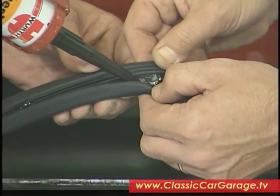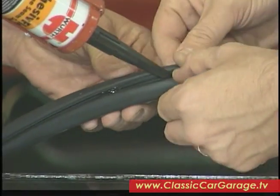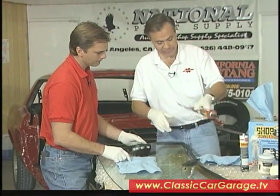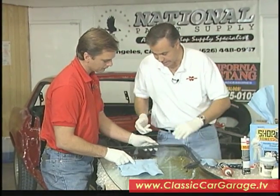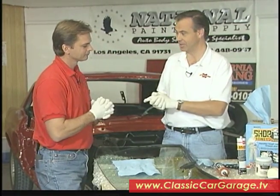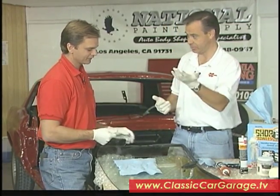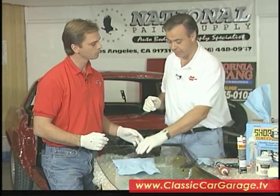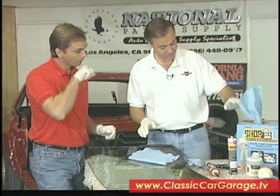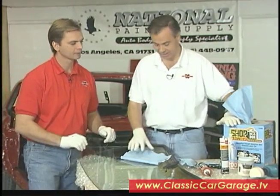You just want to put a little bit of weatherstrip adhesive on there — you don't want to put too much. A little of this goes a long way. Now that we've got all the weatherstrip adhesive on there, the next step is to put the rubber on. Always a good thing to do is put on rubber gloves like this, because this stuff is going to be easier to get off the gloves than off your hands — just throw these things away. You also want to make sure that you've got some towels handy. We use these big shop towels in a box, and we just can't have enough of these things.